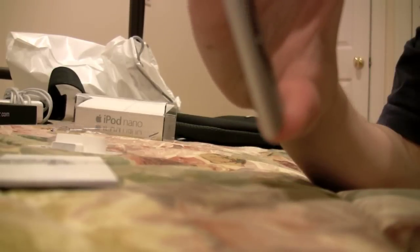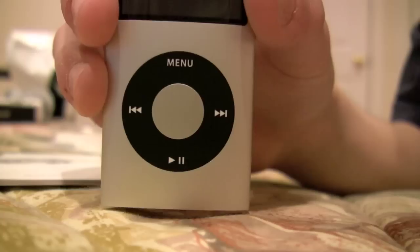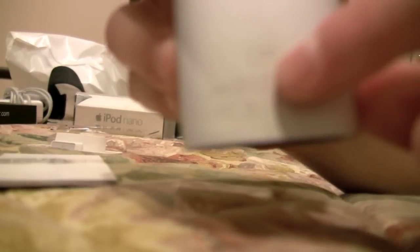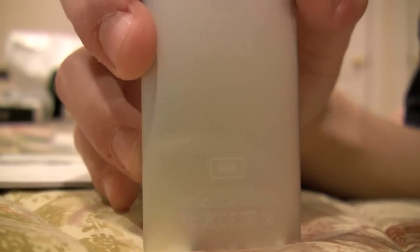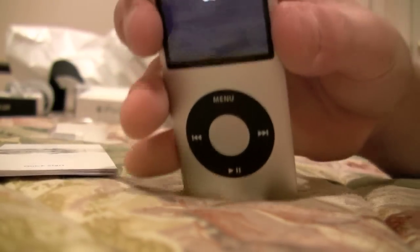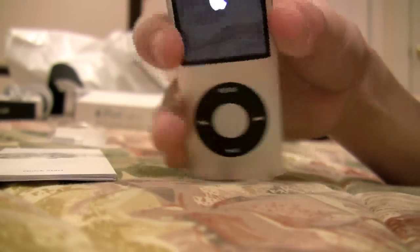I'm really impressed with the quality of the iPod — of how thin it is. My camera can focus on this. It's very nice. If you can see that, it says 8GB right here. There's the 8GB iPod. And to start it up, you just hold down the play button. And then we get a nice — this is booting up for the first time — so it's an Apple symbol, and it should direct me to plug it into my computer, which I will do.